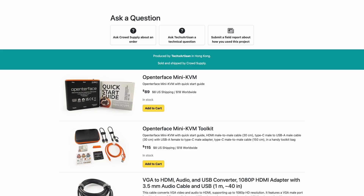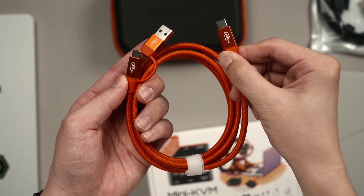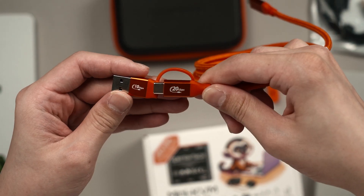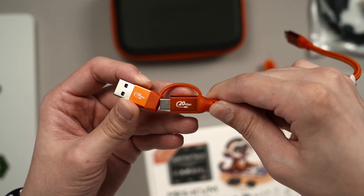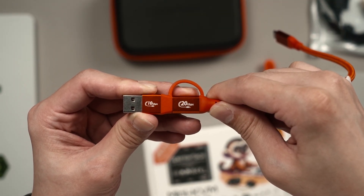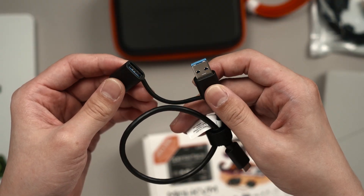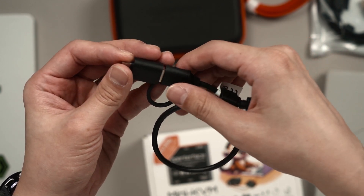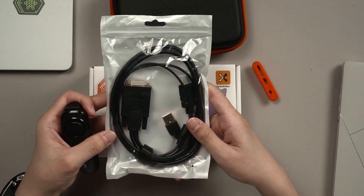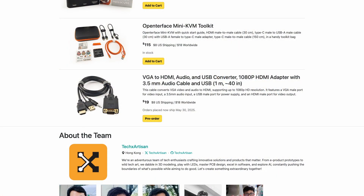It's available in two variants: the Mini KVM itself for $89, or the entire kit like the one shown here for $115. The orange cable is actually a 20Gbps cable — it's convertible to a USB-A header but will drop to 10Gbps. The other cable is also convertible between USB-C and USB-A. There's also an additional cable that converts VGA to HDMI for legacy support, priced at $19.